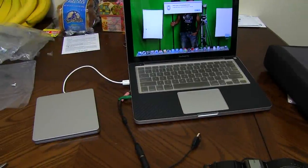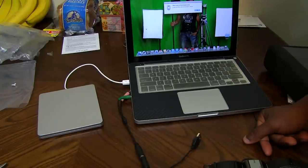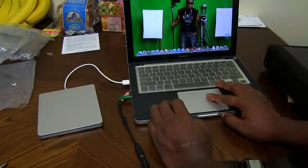Welcome to my second video trying to figure out how to get this to work. This is the external SuperDrive housing that goes to your SuperDrive in your MacBook Pro or whatever, and I'm having issues.